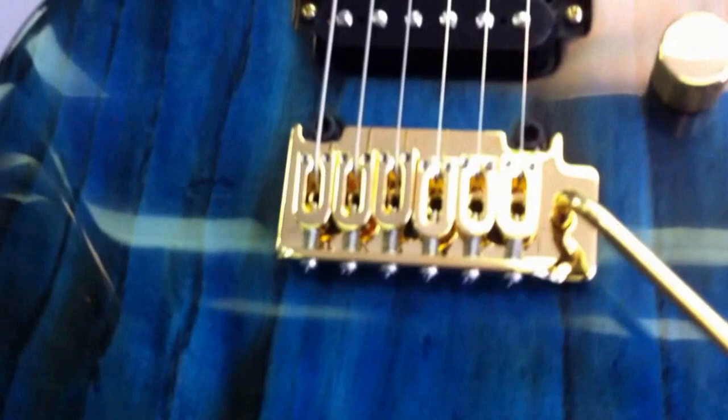Here's a Tune-o-matic wrap bridge configuration with a pick guard. Here's a Tele-configuration pickup-wise. And here's an S-style configuration — a Strat-style configuration, for lack of a better term — in that there are three pickups.